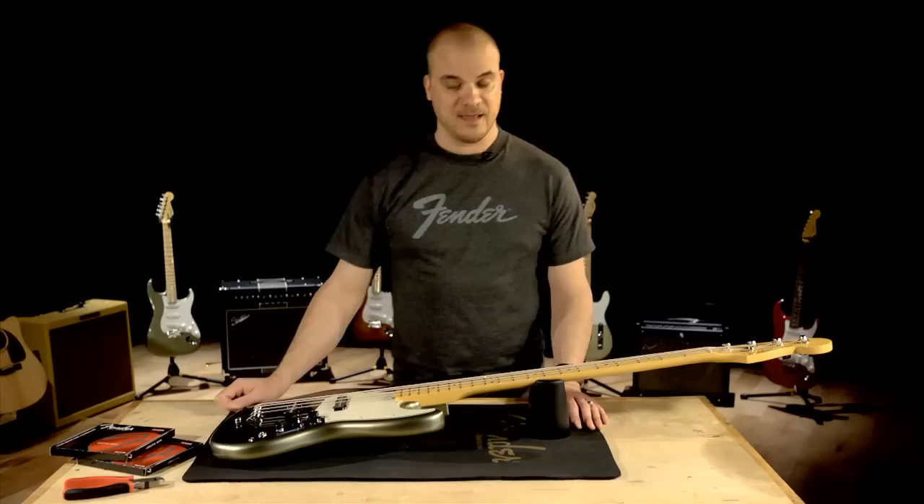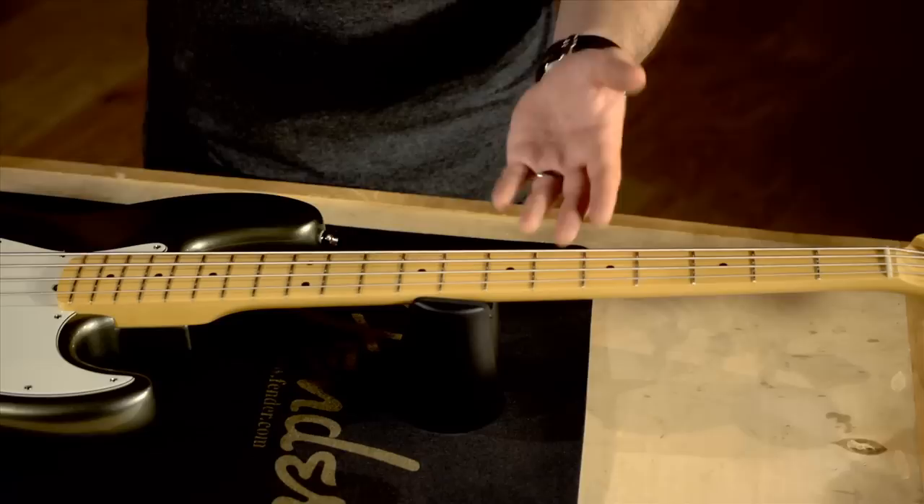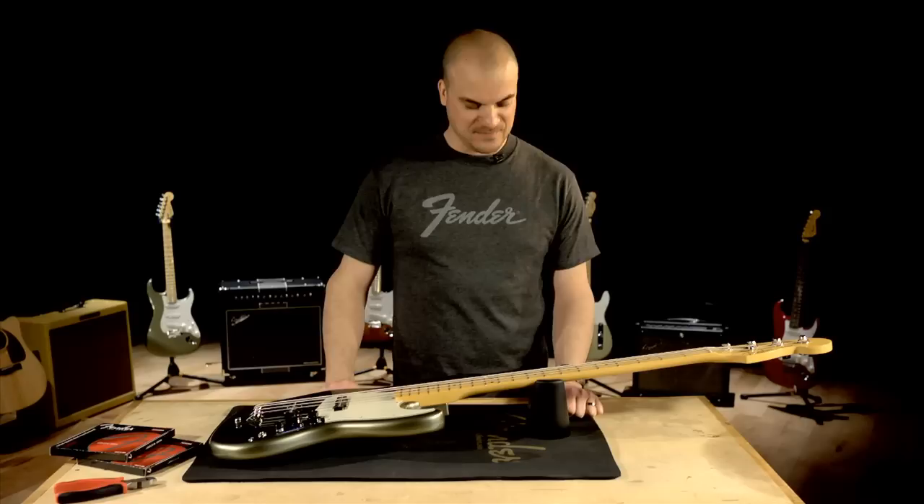There are a few reasons why you might want to change your strings. One of the obvious reasons would be that you can see your strings are dirty or they sound dull, or maybe you broke a string and you feel it's a good time to change the entire set.